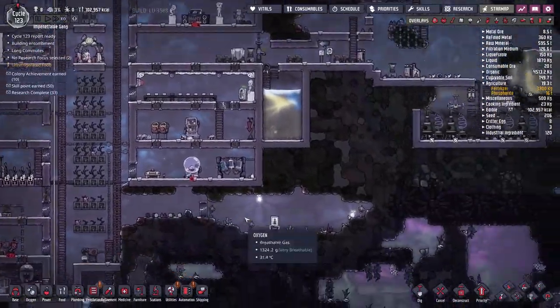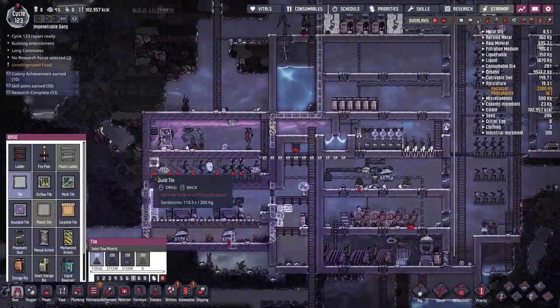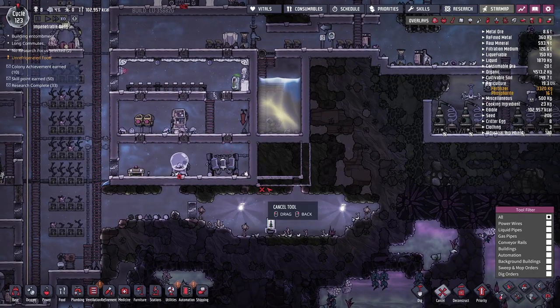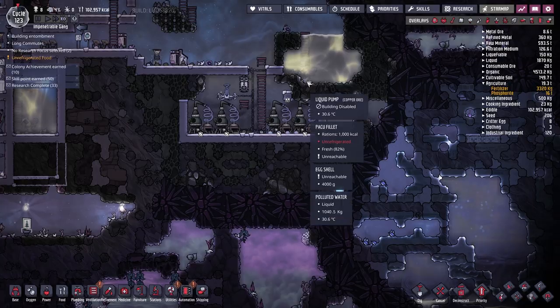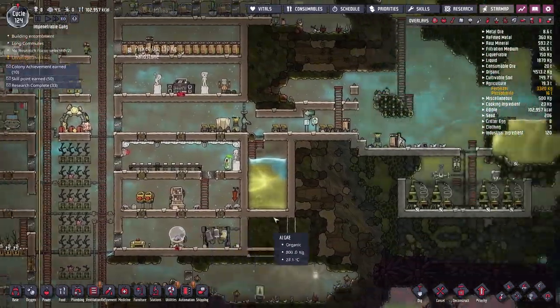I'd also like to expand this polluted water tank. If we get the time I might try to make this a little bit bigger, build the room out, seal it in, cut a hole in the floor to let the water flow down, then turn the pump back on and start pumping all the water back over. Hopefully that will help clear out more of the water over here.